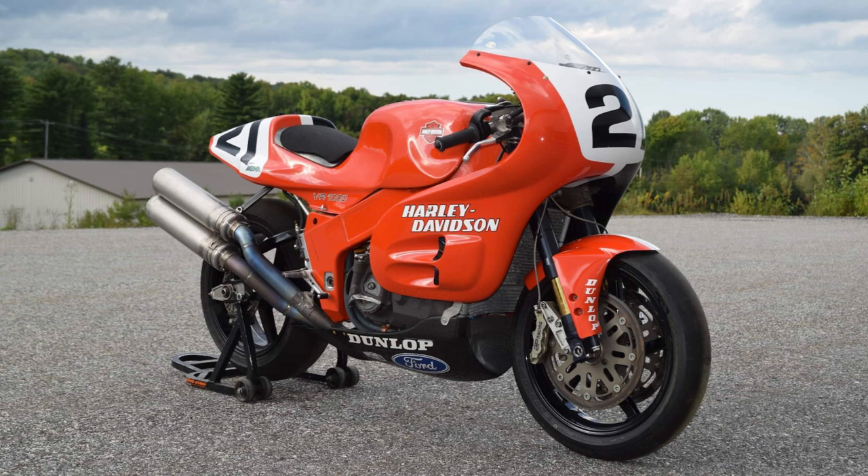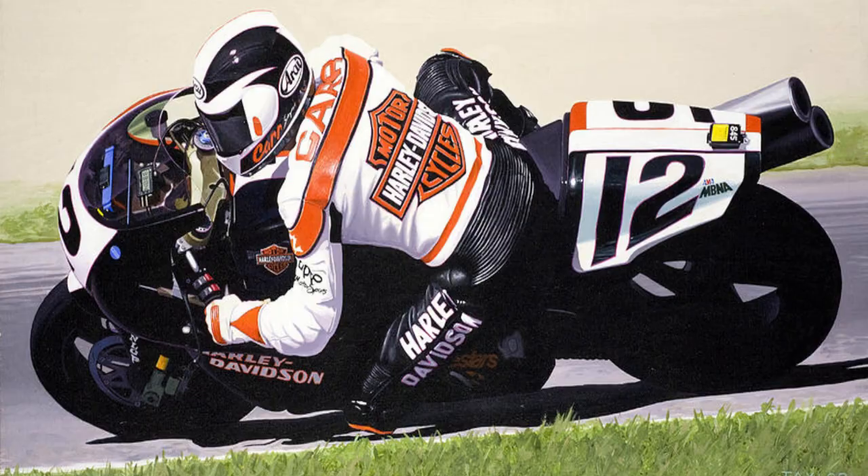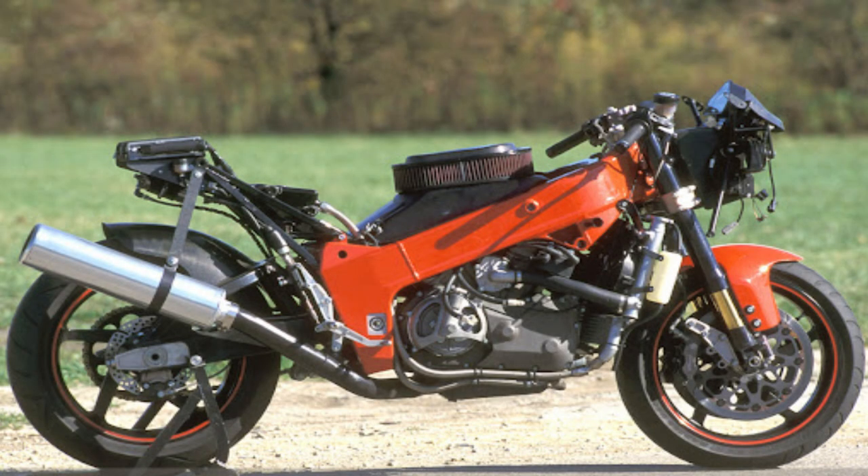Surprisingly, the V-Rod wasn't actually an all-new platform. A lot of this engine was based off of Harley-Davidson's VR1000 Superbike — a machine that would have dominated Superbike racing in the late 1980s if it had been green-lighted by Harley executives. While the V-Rod's engine shares zero parts with the old VR1000, you can still reasonably consider this engine as highly related to the VR1000.